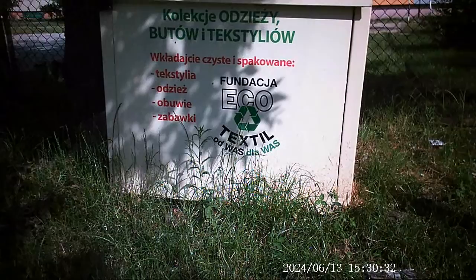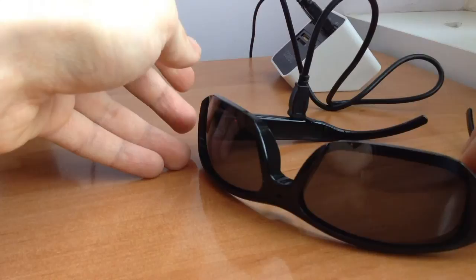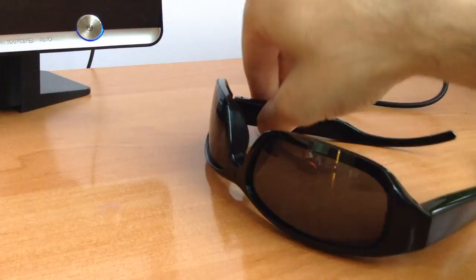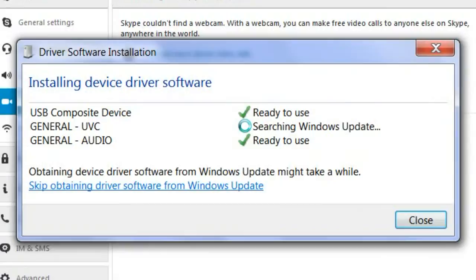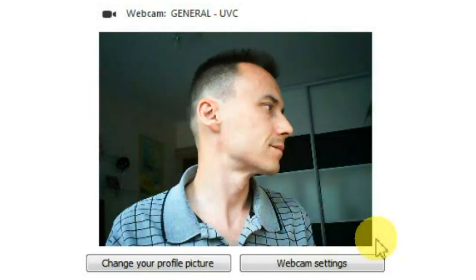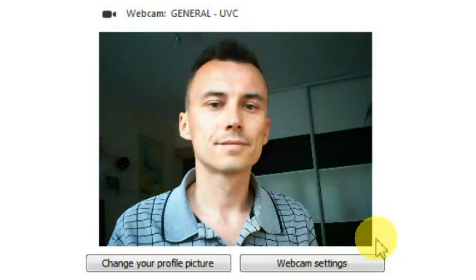The camera in these spy glasses also doubles as a webcam. All you have to do is plug the spy glasses into a USB port and turn them on by pressing the power button. If it's your first time plugging them in, wait a minute for the proper drivers to download, then press the power button — additional drivers will download so the glasses can act as a webcam. Your computer should identify them under the name General UVC. This is what I look like in Skype using the spy glasses as a webcam — not bad, and the picture quality is even better than my HP webcam.